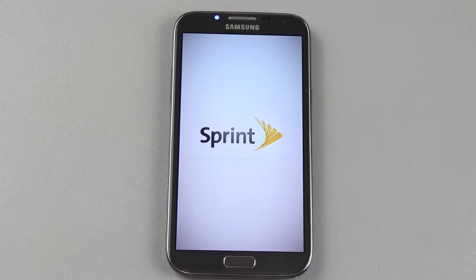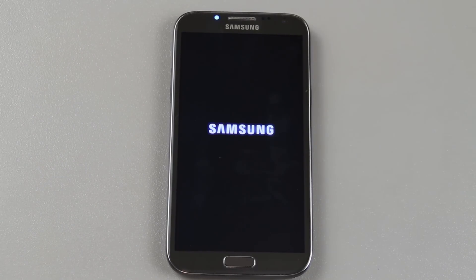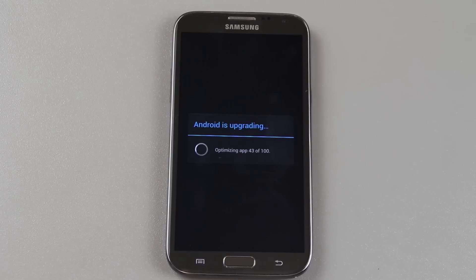That took a whole lot longer than normal to boot up. Android is upgrading. Sweet. Looks like we will now have the multitasking feature. Now, I'm going to say it now — I've never used it before, and I've only seen Xenomax's video on it with his international Note 2, which got the update a couple weeks ago. So I'm going to be going by what I saw from his video.